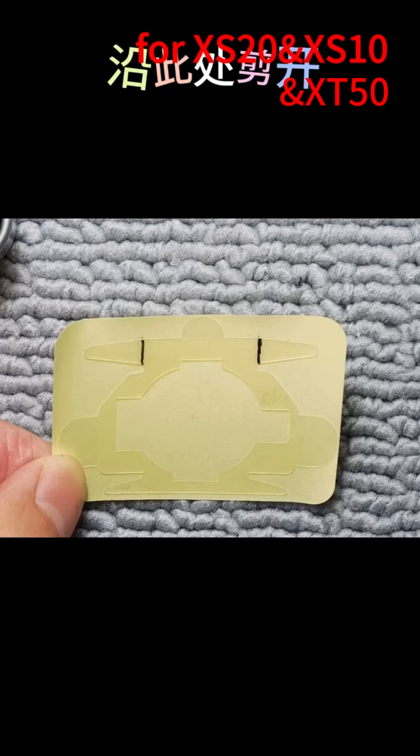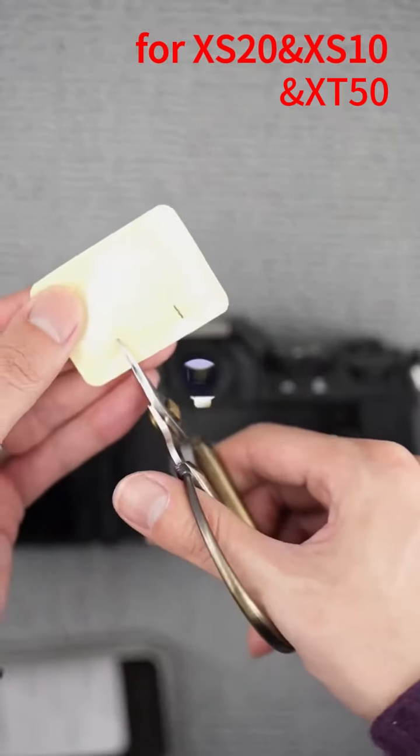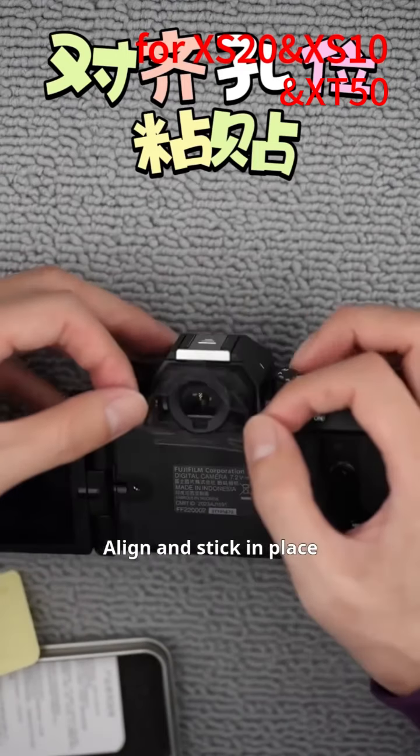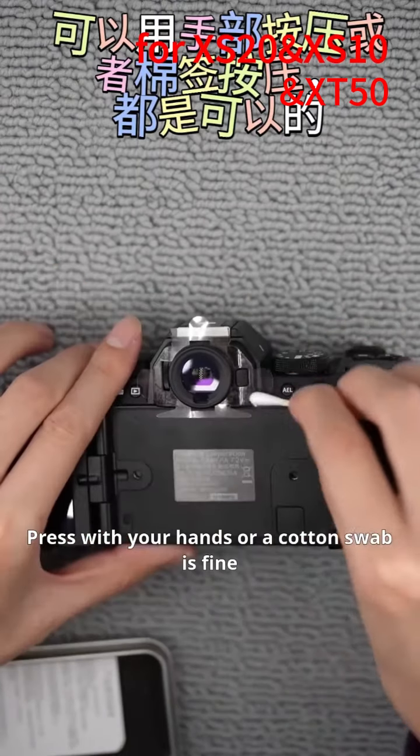Cut along this line. That's it. Align and stick in place. Press with your hands or a cotton swab is fine.